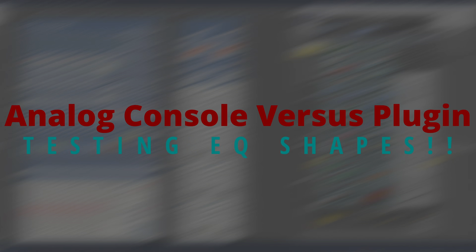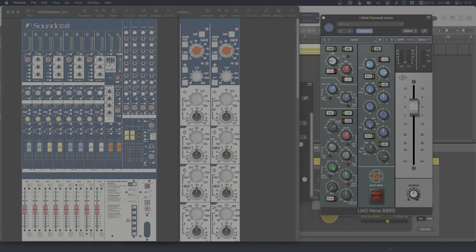Hey everybody, it's Joe Sires back from the Music Factory Studios. I thought this would be an interesting little video to make since I was actually testing some channels to see how close they are to each other and check for problems with my console. I'm now on the Soundcraft MH2, and I always thought this EQ sounded like a cross between the 88RS and a 1073 EQ — almost like if you took the 88R and a 1081 from Neve and cross-bred them together, you'd get this MH2/MH3 style EQ from Soundcraft.